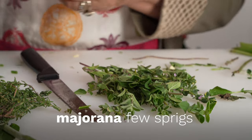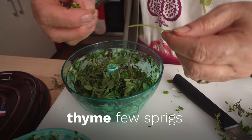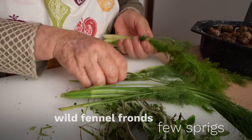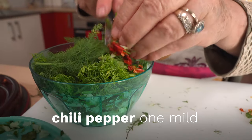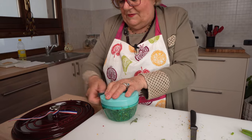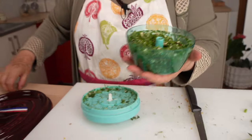Along with marjoram, thyme, finocchietto, and one mild red chili pepper. While most of the herbs you see here are optional, the herbs that this sauce must have are marjoram and finocchietto, or wild fennel fronds.